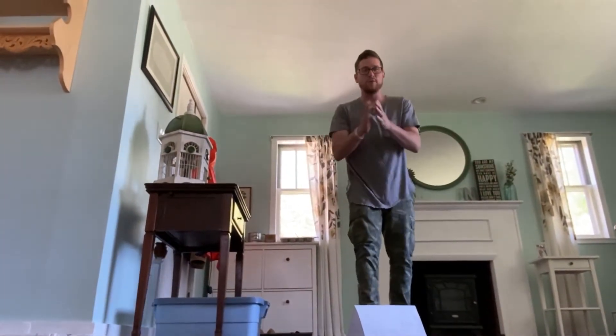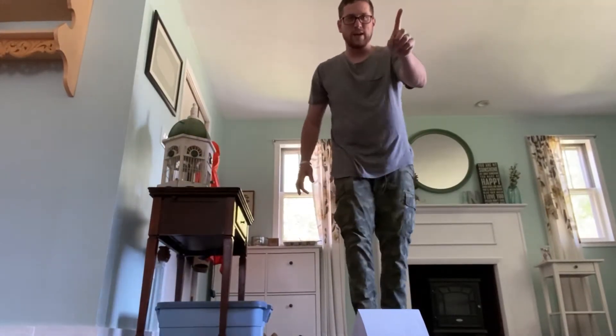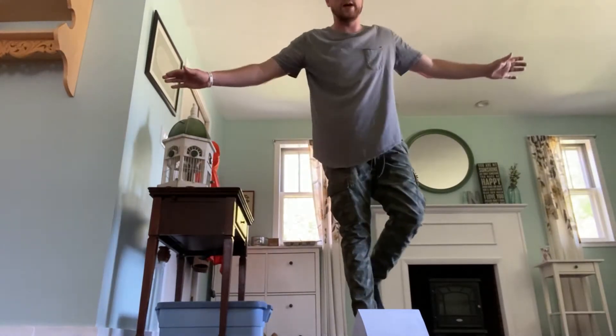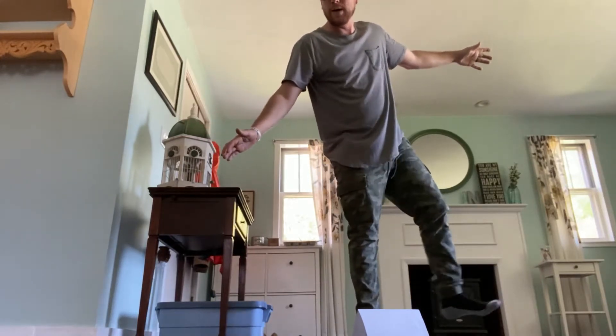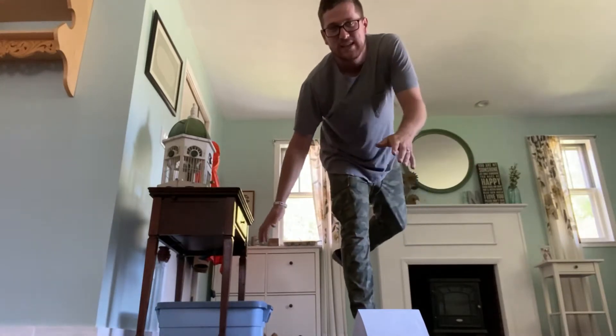Easy, right? Now what you have to do is, while standing on one foot, you have to bend down and grab that paper with your mouth and take it back up. I have yet to succeed in this challenge. I've had many friends who can succeed — I'm curious about you guys. Here, I'll demonstrate.